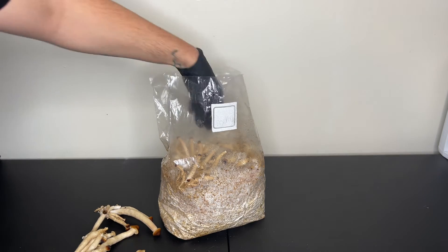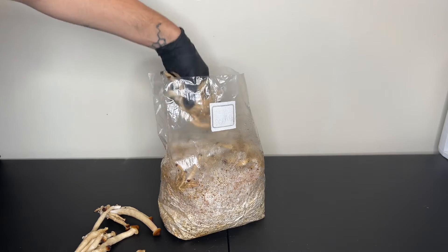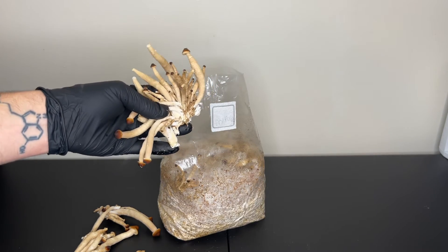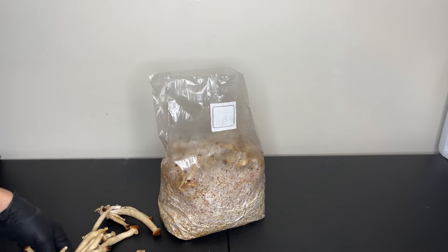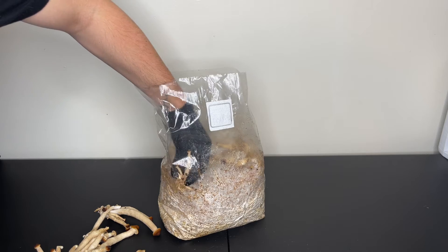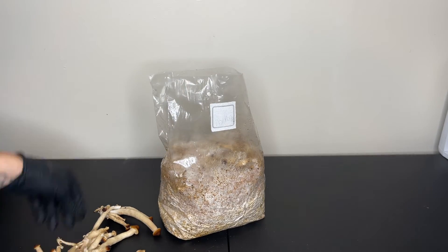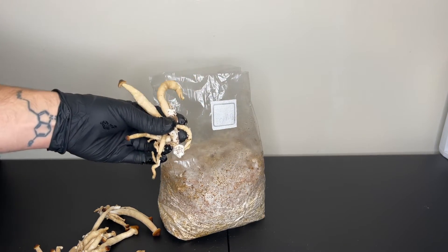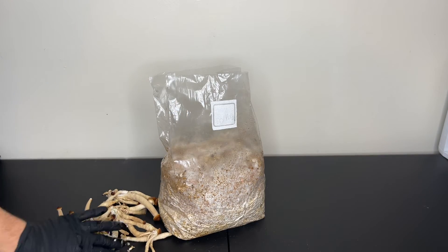With fewer variables to manage, beginners can focus on learning the fundamentals of the cultivation process without the complexity of additional equipment or intricate setups. Its simplicity and user-friendly nature provide beginner growers with a less intimidating introduction to the world of cultivating fungi.